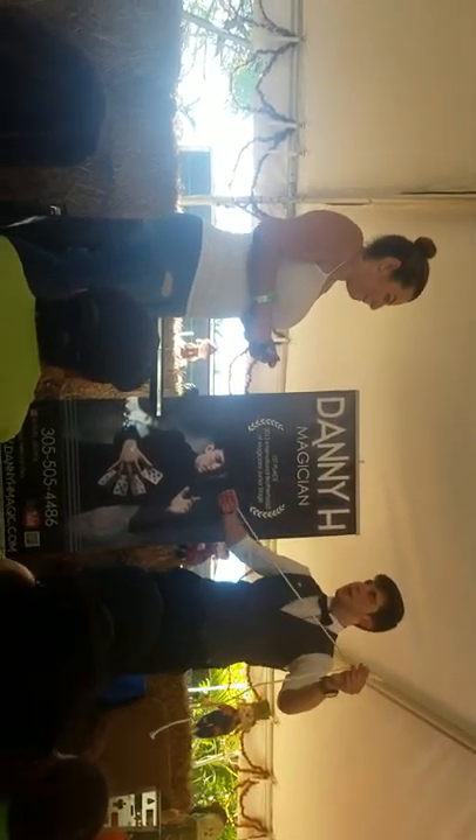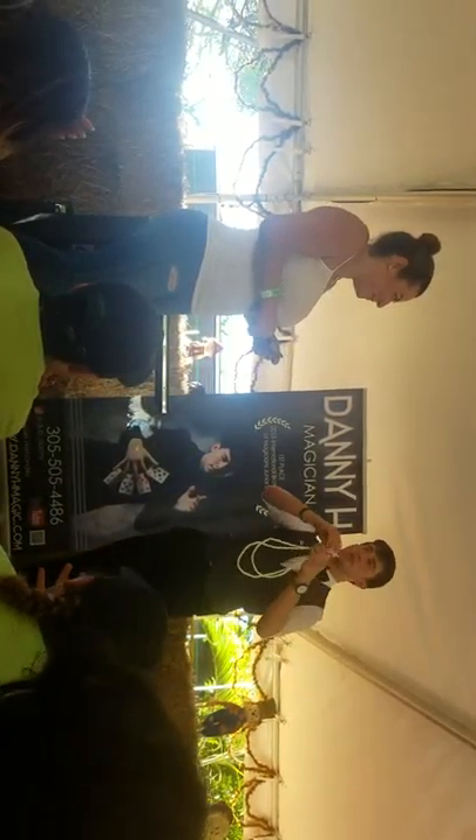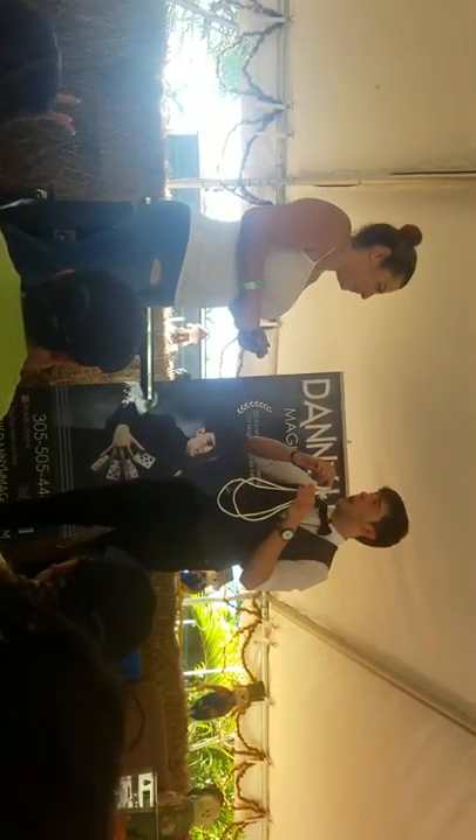Now we got two pieces of rope about the same size, right? About the same size. Now watch. Diana, we're going to bring this end right here up to this end, and this end right here up to this end, right? So we have the four ends of the two ropes up here, right? Now watch, Diana. I'm going to put this inside the ends through the knots of the ends of the rope, through the string of the threading of the rope. Do you understand so far?